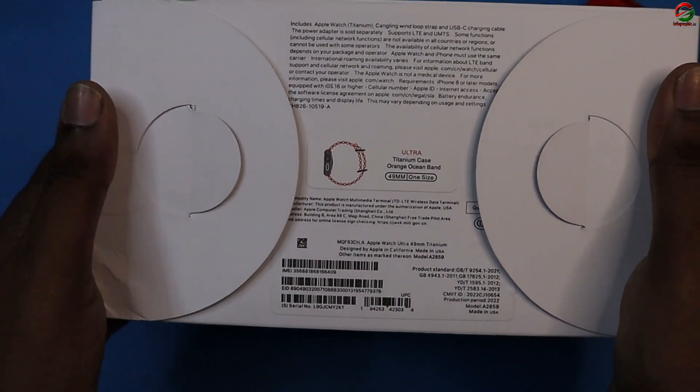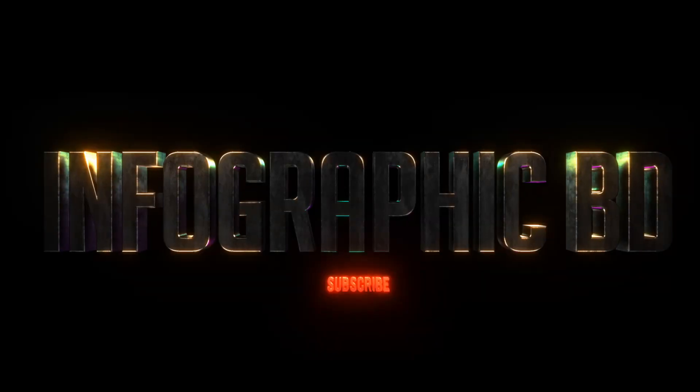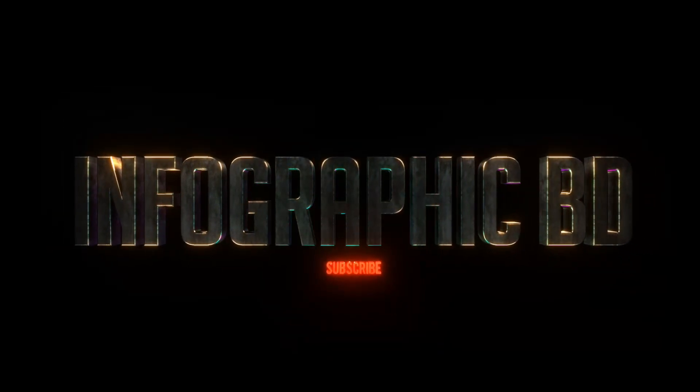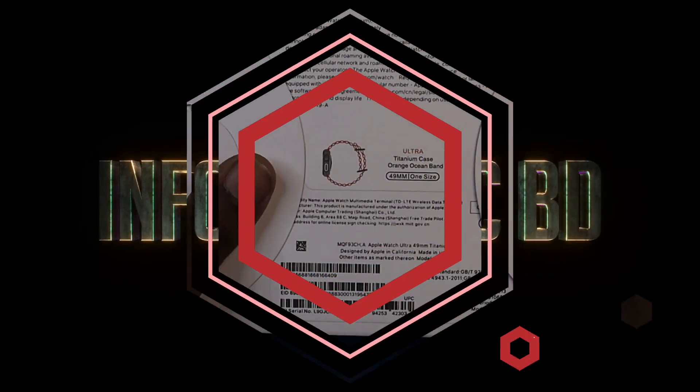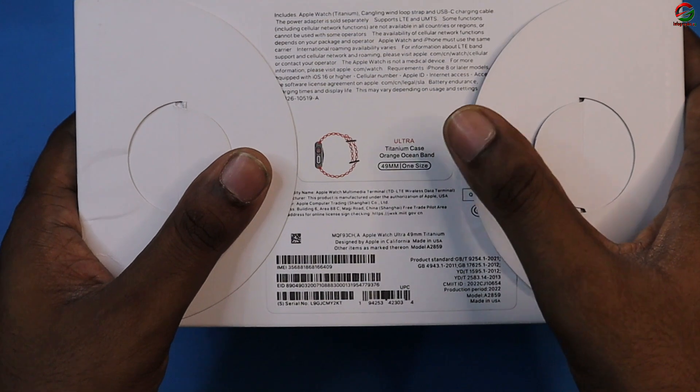So I will show you the model and the title. You can see the model name: Altar, Titanium, Orange, Ocean Band, 49mm, one size.